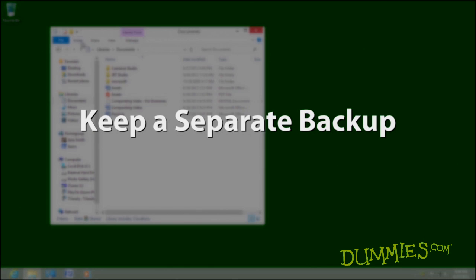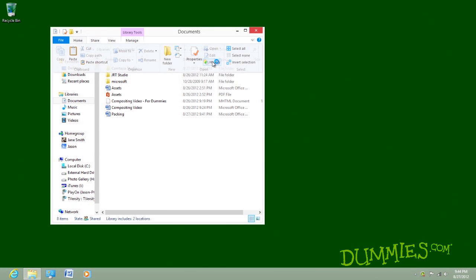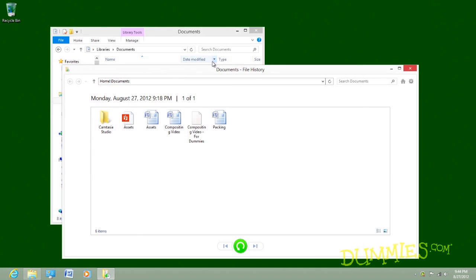Backing up a laptop works just like backing up a desktop PC. Remember to back it up before leaving your home or office. Thieves grab laptops much more often than desktop PCs. Your laptop can be replaced, but the data inside it can't. Keep the backed up information at home, not in your laptop's bag.